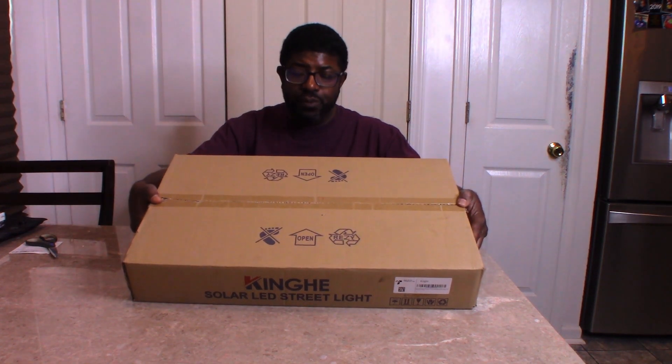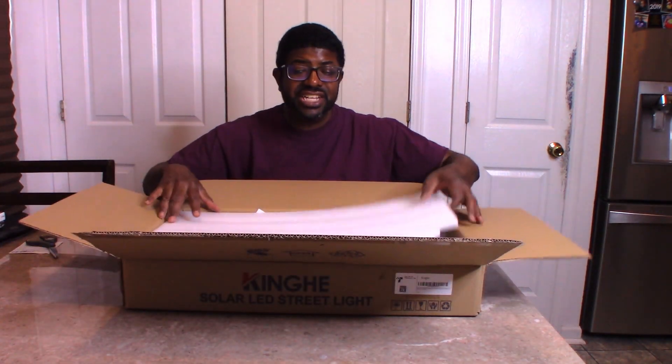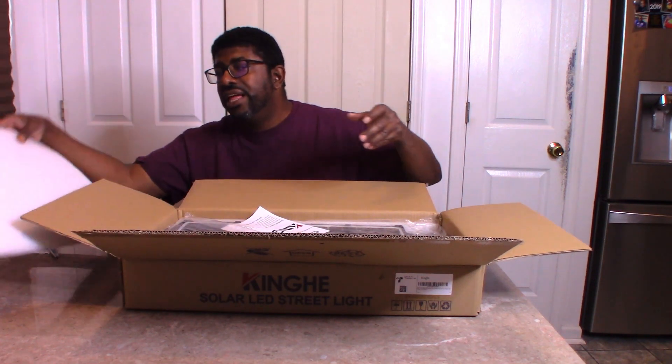Hi, today we are going to show you the Solar Powered Street Light by King Heave. It came very well packaged. Let me show you what's inside — I am going to open the box. It has a nice covering here to protect the item.